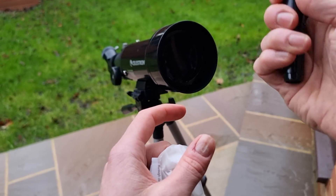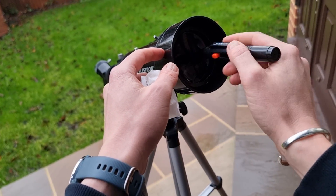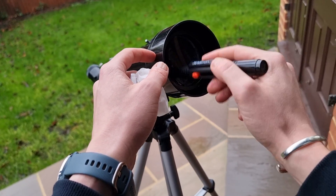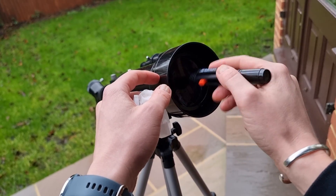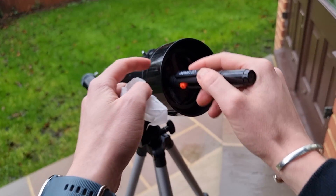That's why I like the lens pen — it retracts and stays clean. At this point, you simply need to gently massage the lens with the brush. This removes anything that has remained on the surface after using the lens wipe.